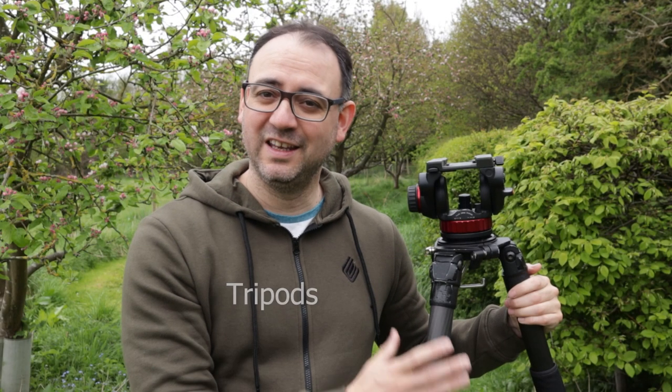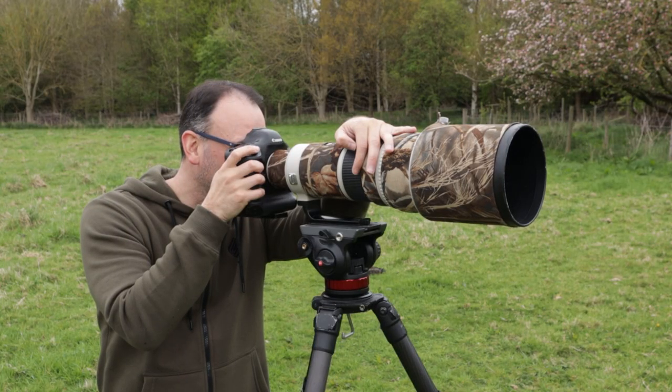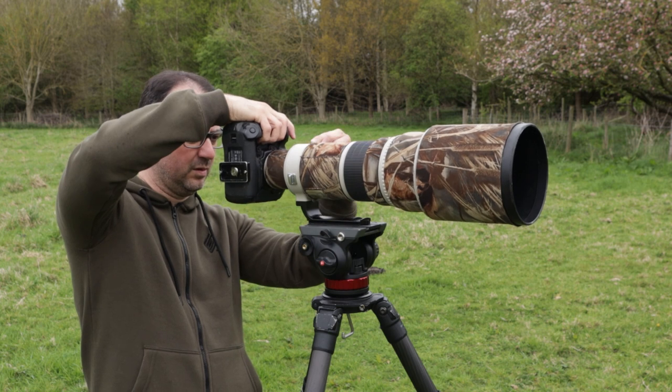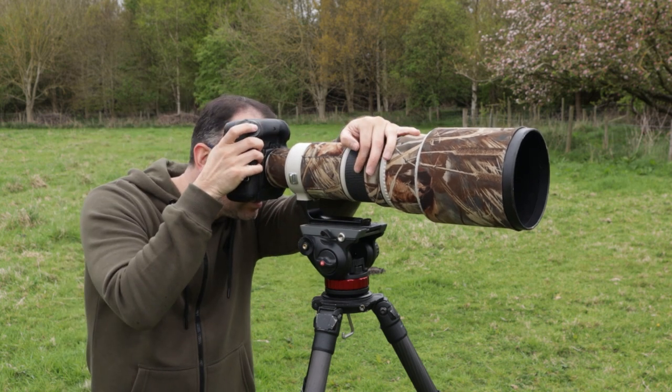Next up is the tripod, which is probably what you think of when people talk about camera supports for wildlife photography. The tripod is really the best option for a heavy lens when you simply can't hand hold it for very long. It gives you excellent support, allows you to track the subject, and compose easily. There are so many options for tripods, heads, and combinations, but that's a little beyond the scope of this video.